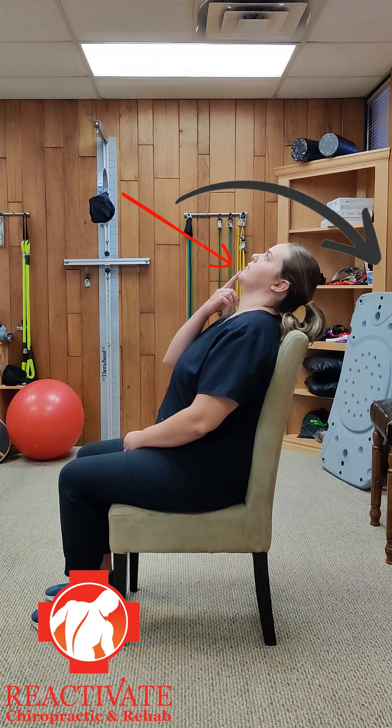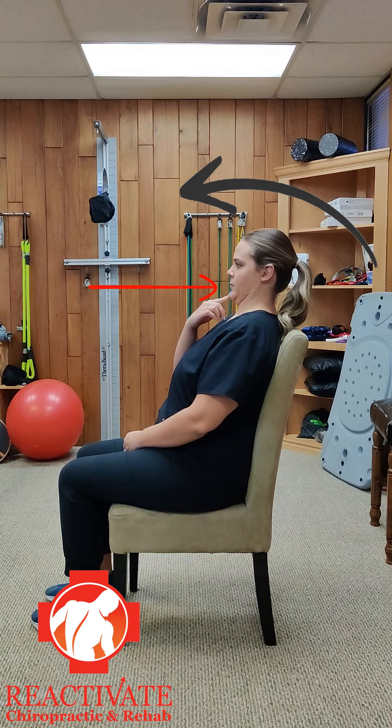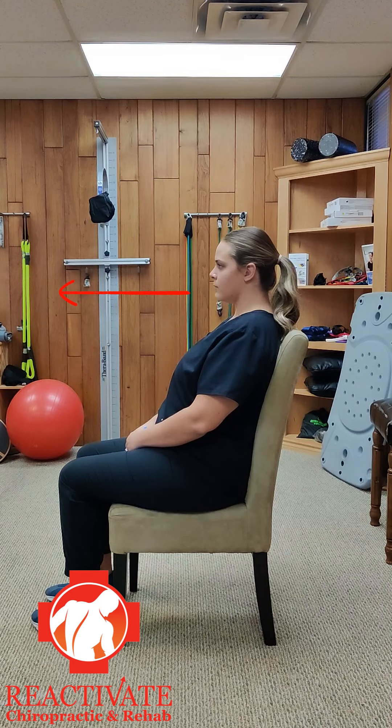Make sure to keep the chin back in this position. Hold the position for 6 seconds, then slowly return to neutral while maintaining the tuck. Using control, untuck the chin.